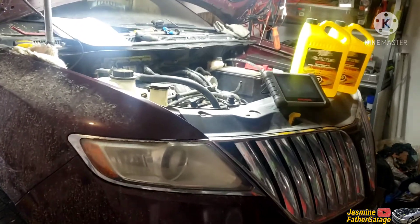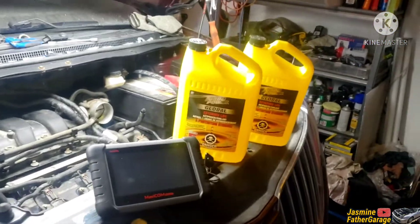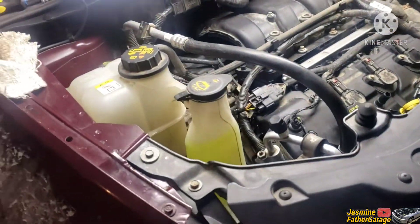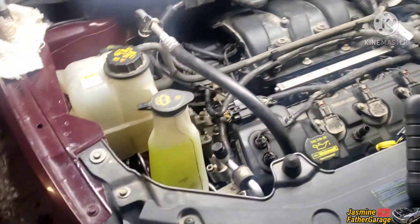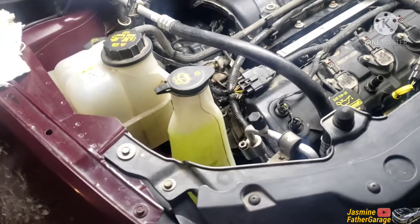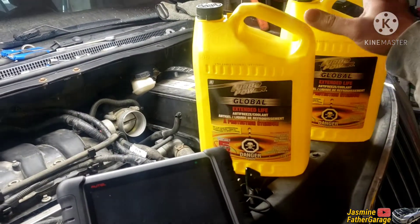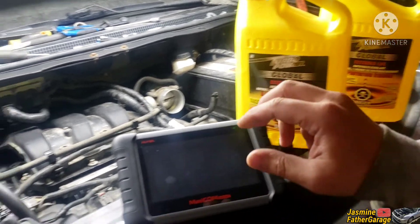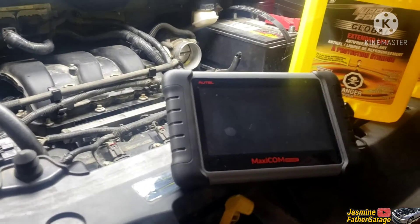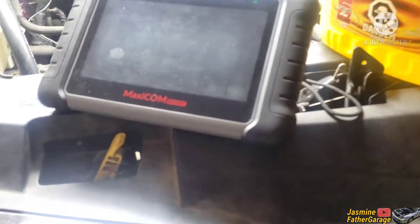Welcome back, we got this Lincoln MKX here — as you can see we got some coolant issues. We're gonna be adding coolant to the system and then bleeding the air out. I believe this is all I need — a concentrated coolant I'm gonna mix with water. I got the Autel scan tool here and we're gonna check out live data of the engine temperature while it's running.